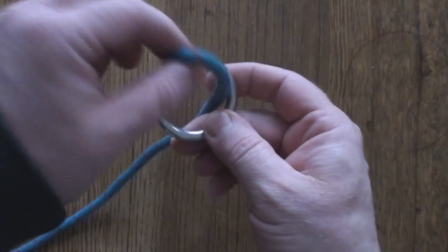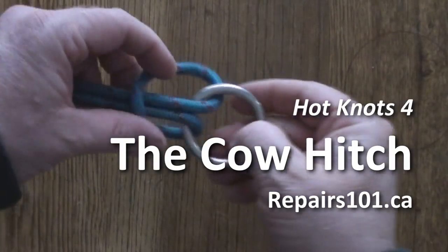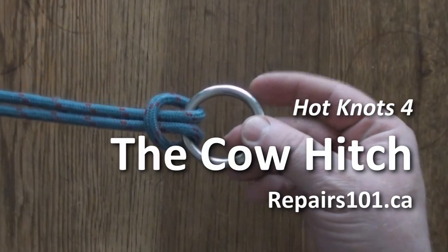If you have a ring, the common thing to do would be to just pass that through, flip it over, and you have the classic cow hitch.